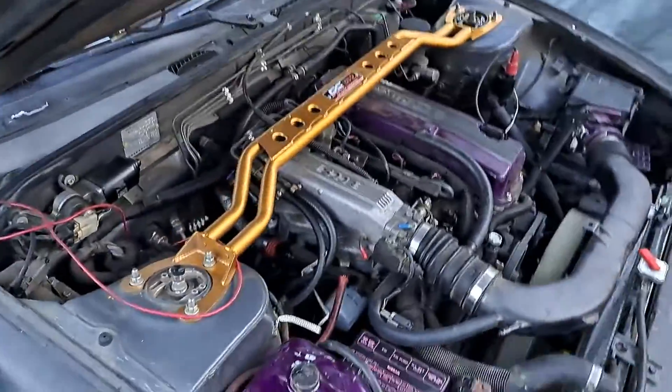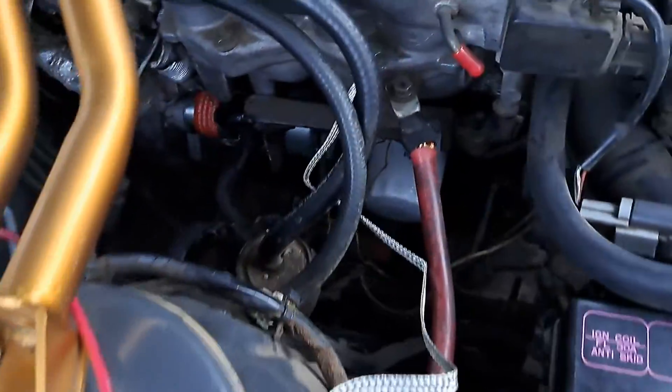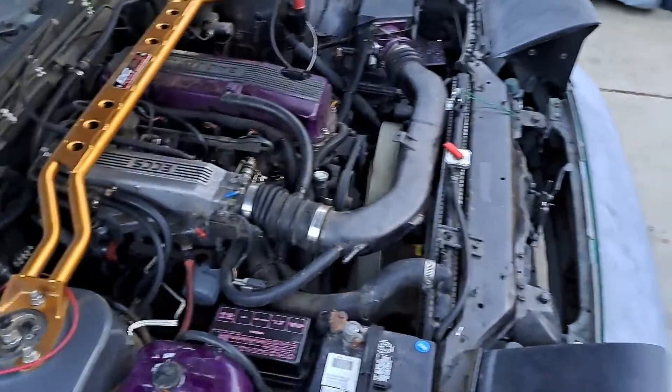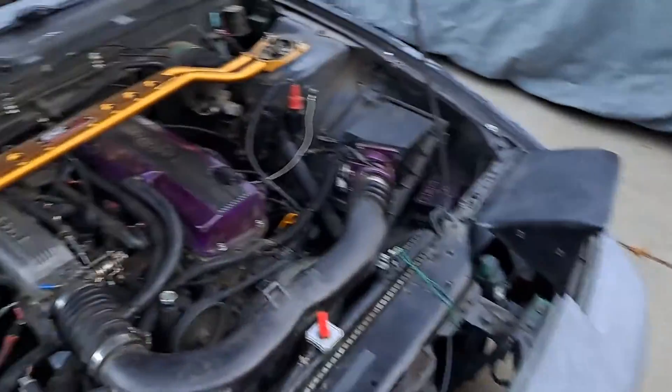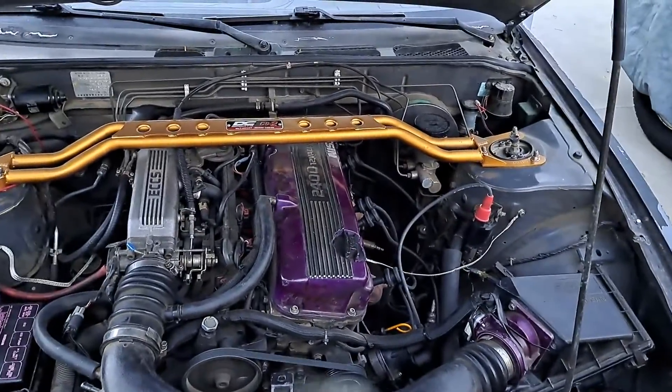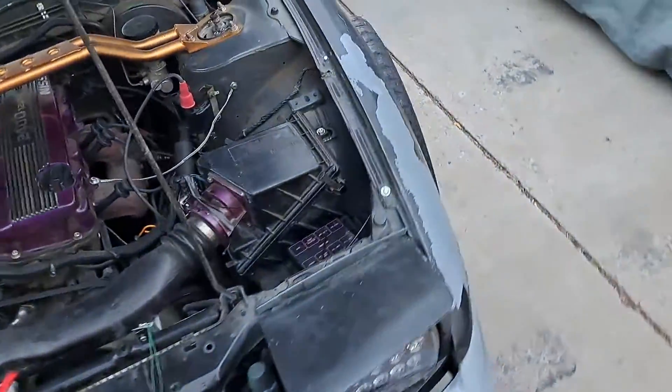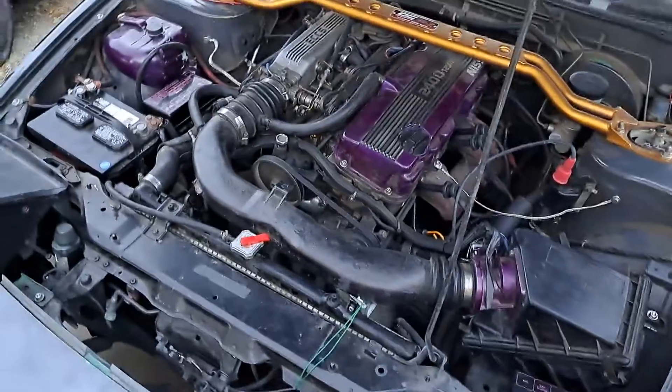My buddy said we have a fuel leak somewhere, so we have to find out where it's at and fix that. But it sounds pretty nice. We're gonna go take it for a ride and see what's going on.